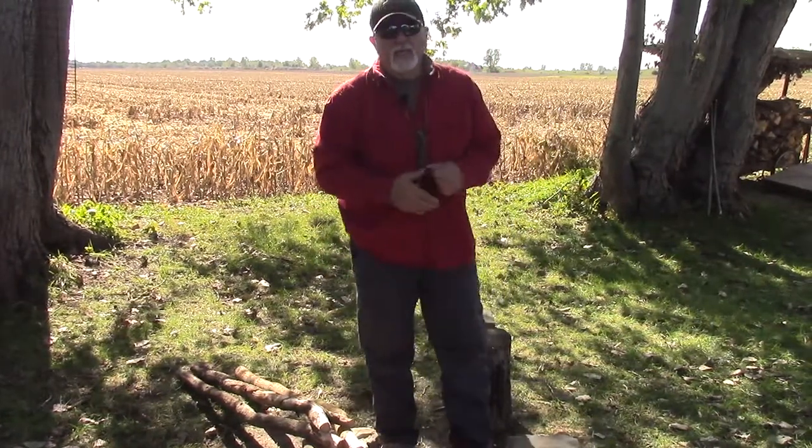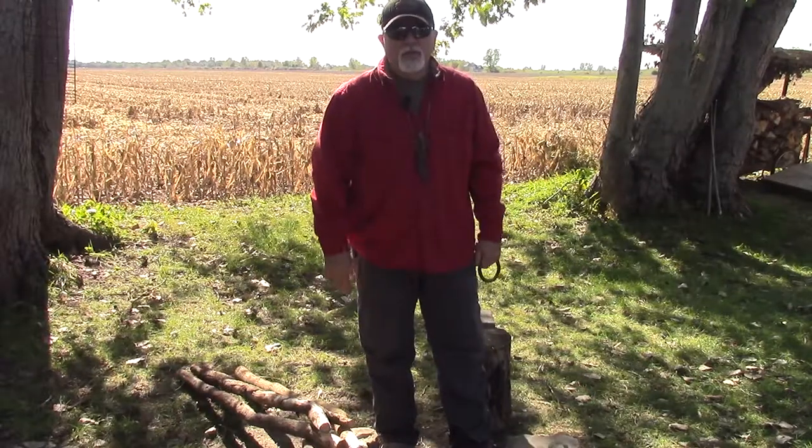Welcome back to Backwards Biker Channel. I've had a couple people ask me about configurations for tripods out in the bush. Hang tight because I'm going to show you one that I learned about when I was about six years old.